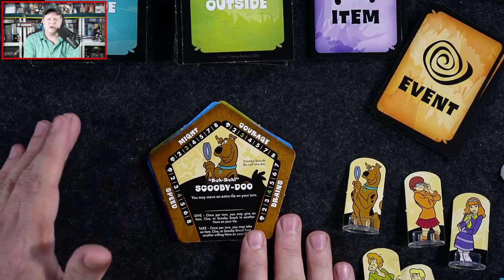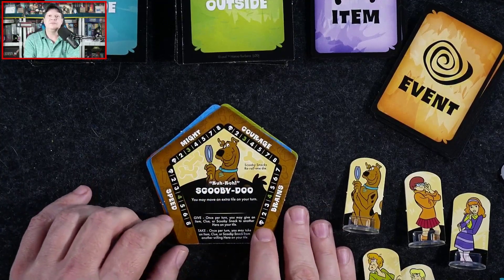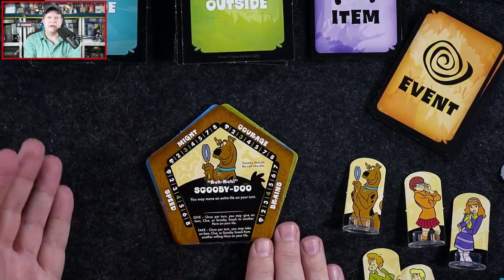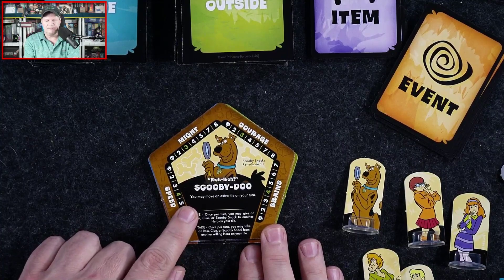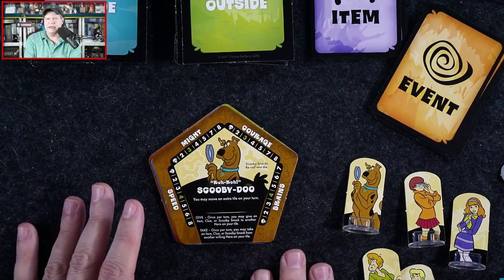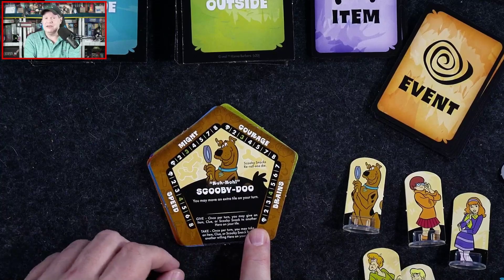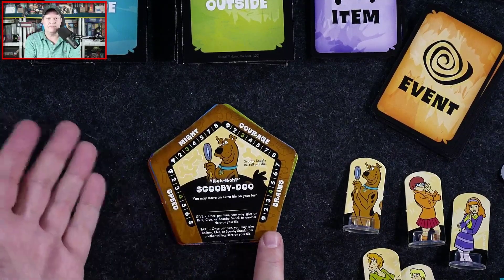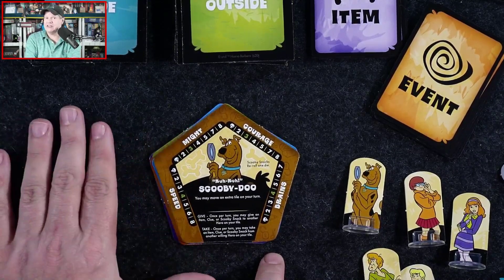When you're knocked out — or stunned — you miss a turn but then get all your attributes back up to their starting values. Each character also has a special ability: Scooby can move an extra tile on their turn, and each character has two abilities they can use — Give and Take. You can give an item or a Scooby Snack to another player on the same tile, or take something from a character sharing the tile. You can only do each of those once per turn.